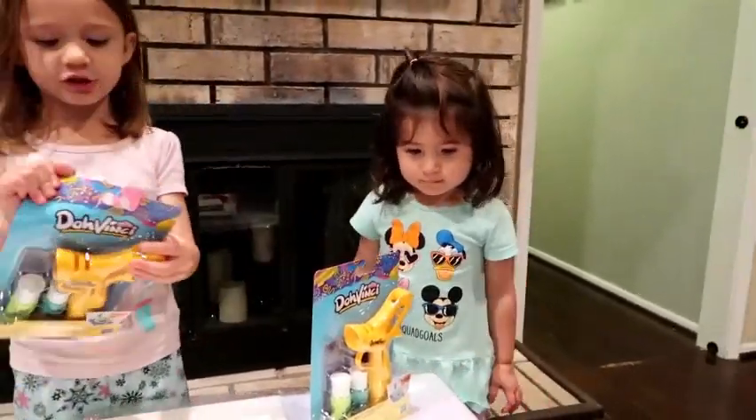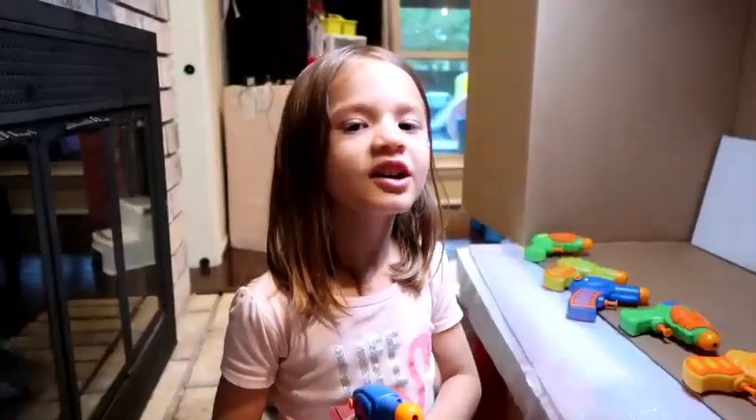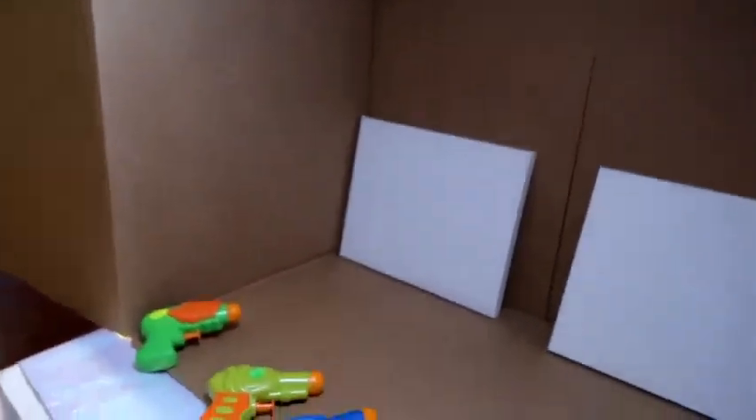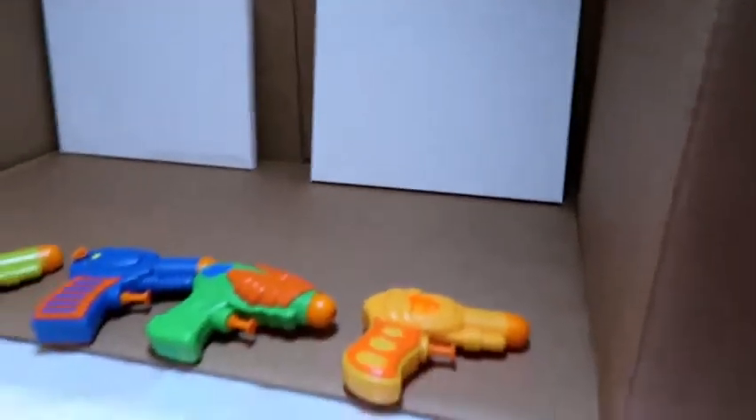Me! Okay, Brielle, open yours. Brielle, are you ready? Okay, see who's the fastest. Okay you guys, we're ready to paint. My skin's in here. Now we've got all of our colors in our water guns — we have one, two, three, four, five, six, seven. Okay, are we ready?